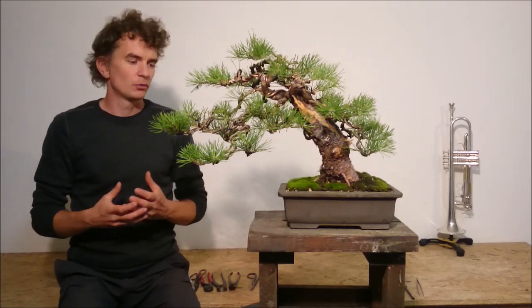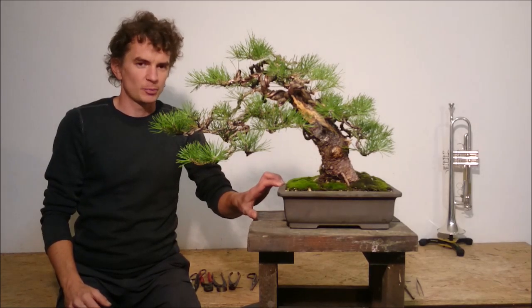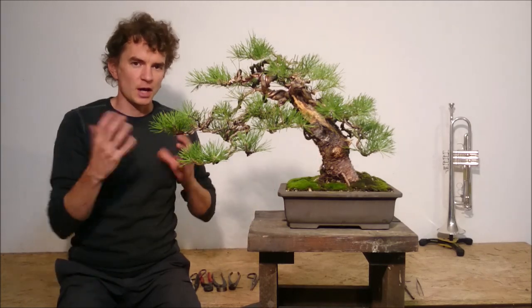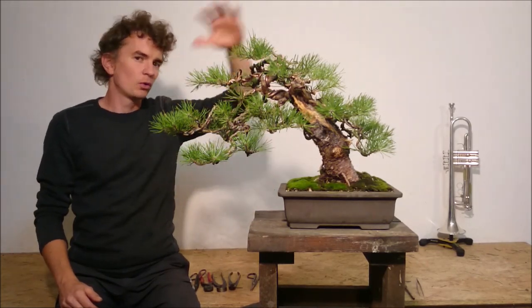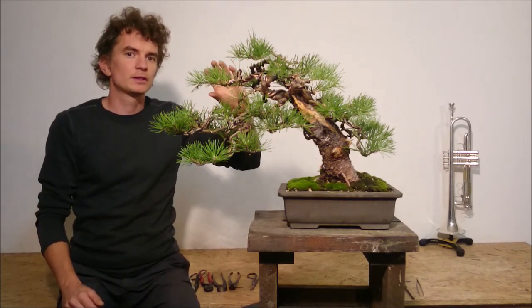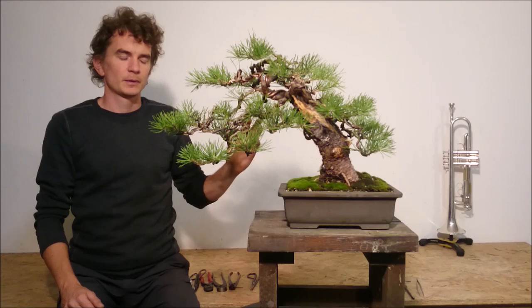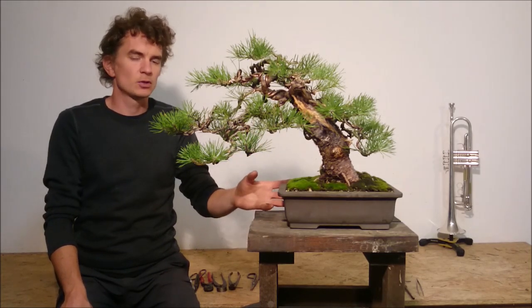Step number one was the repotting of this tree out of the big plastic container into the ceramic bonsai pot. I reduced the size of the root system and because of that I left all the branches on the tree. The abundance of needle mass helped to recover the root system faster and develop new roots faster.